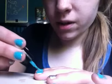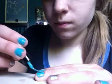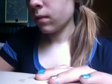There's nail polish all over my fingers. I can get down here by my cuticle. I'm just going to be touching up my nails a little bit.